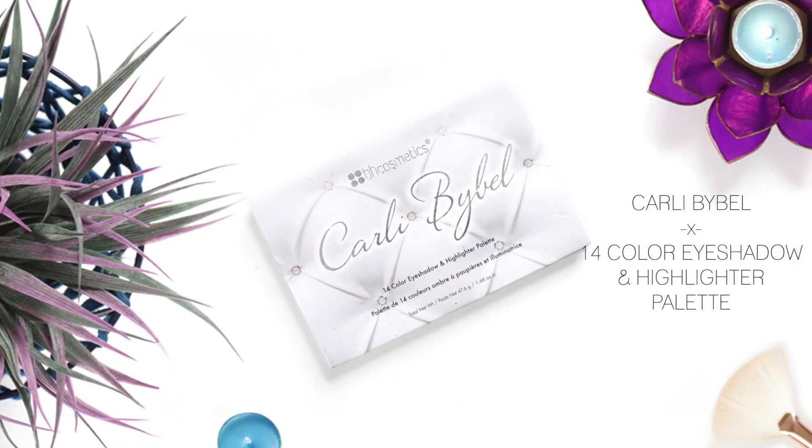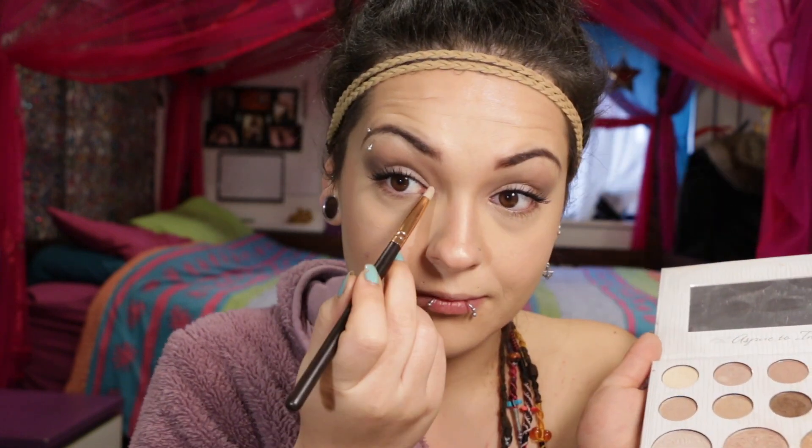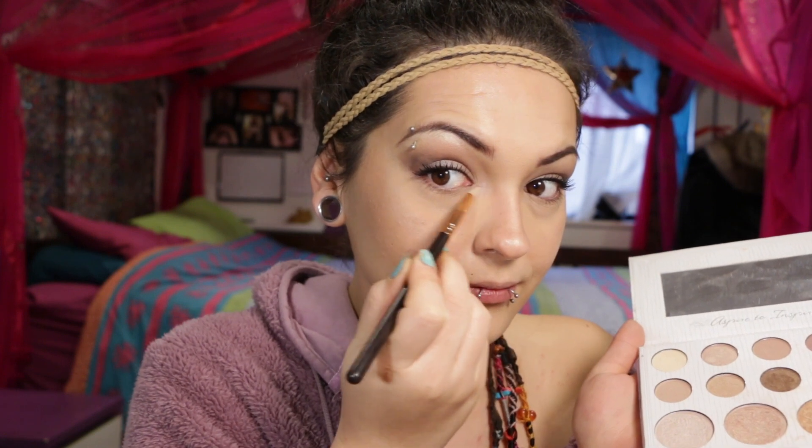For highlighter I'm using the Carli Bybel 14 Color Eyeshadow and Highlighter Palette — I'm absolutely obsessed with this highlighter, I bought it online from BH Cosmetics. You can totally skip this step if you want to. Highlighting the high points of my cheeks, my nose, the inner corners, my cupid's bow, and a bit of my chin. I just love this highlighter — that shine is just glorious.